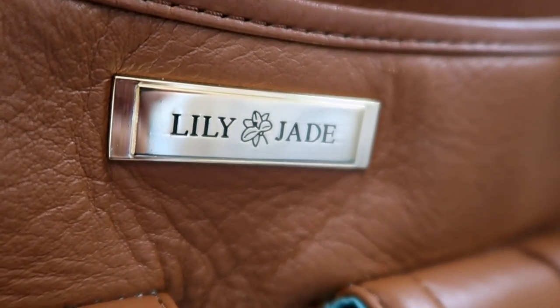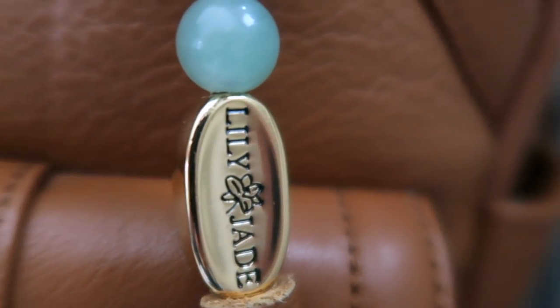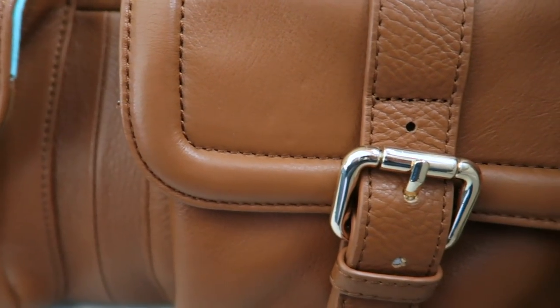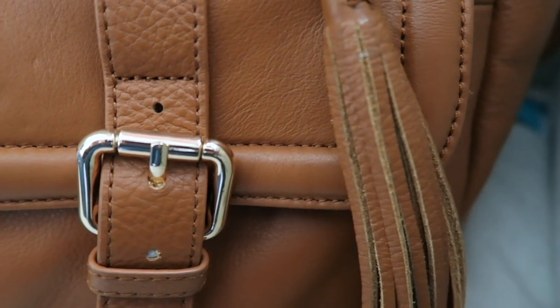I was super excited to get the opportunity to share this bag with you guys. If you're not familiar with Lily Jade, they are a diaper bag company but the bags don't look like diaper bags - they're absolutely beautiful, most of them are leather, and at an awesome price point. I just love Lily Jade; every time I've dealt with their customer service, as a customer - not just as an influencer - they are phenomenal and great to work with.